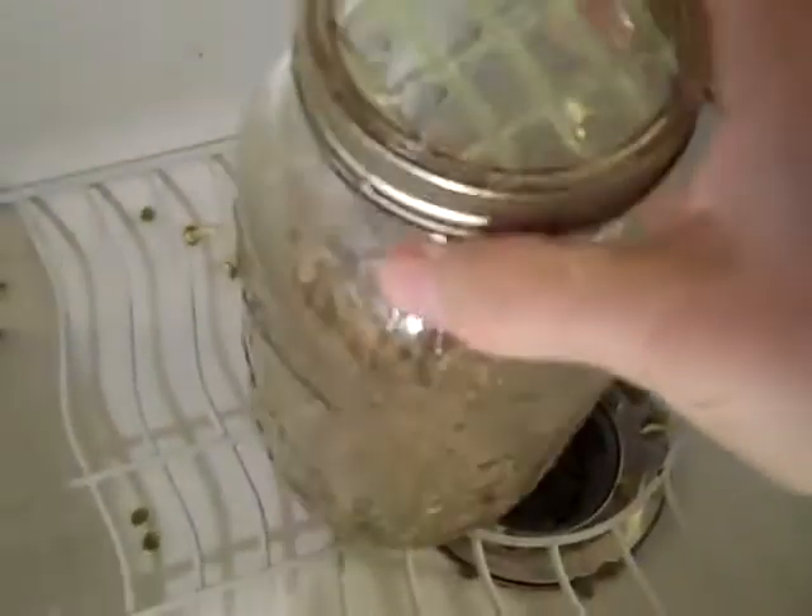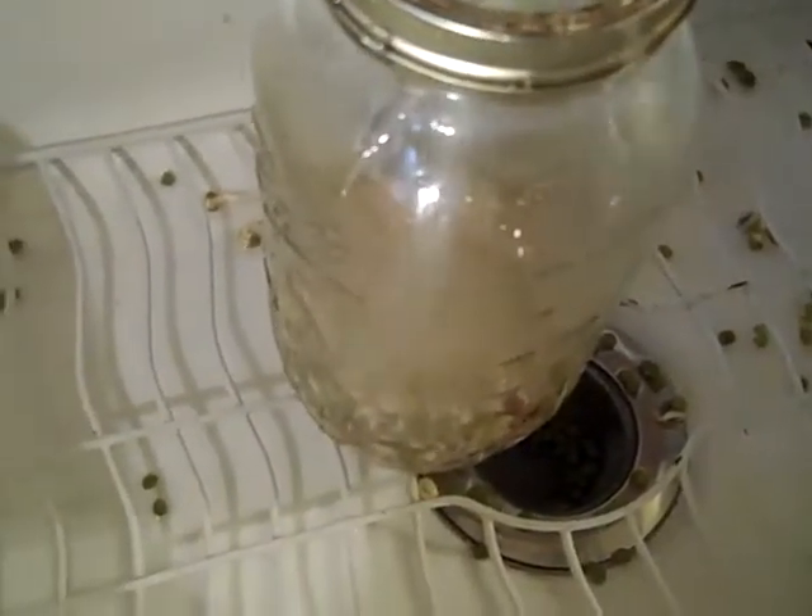Let it swish, swish, swish, swish. And we got more holes — wow. And we got more holes, a whole lot of holes. So this is a winner. We're gonna let it drain.